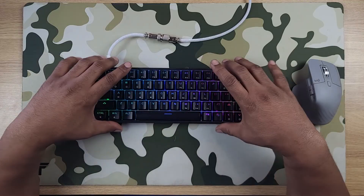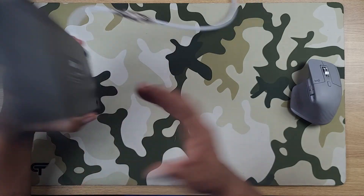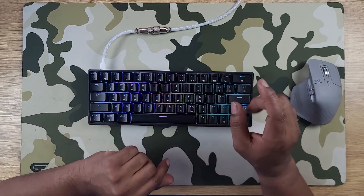So for 50 bucks, that's pretty cool. You get this nice keyboard, detachable cable, programmable keys, and macros via the software they provide — software that looks nice and polished for 50 bucks. Plastic body with rubber feet on the bottom, Gateron optical switches that feel mighty smooth, and it's a nice sounding keyboard.